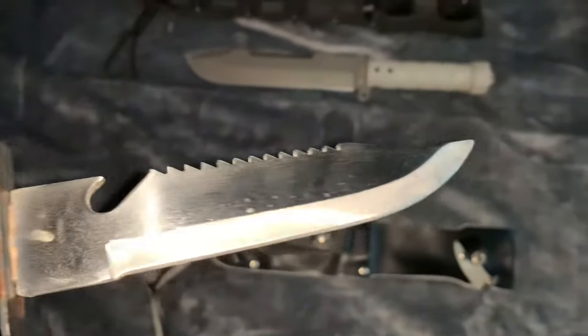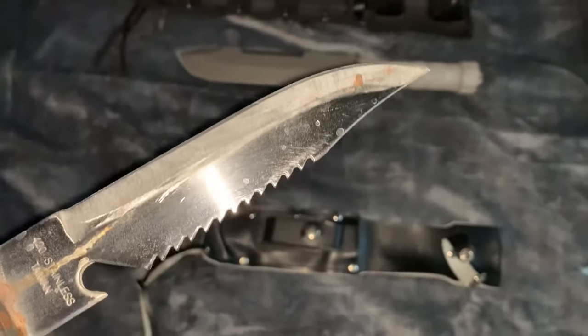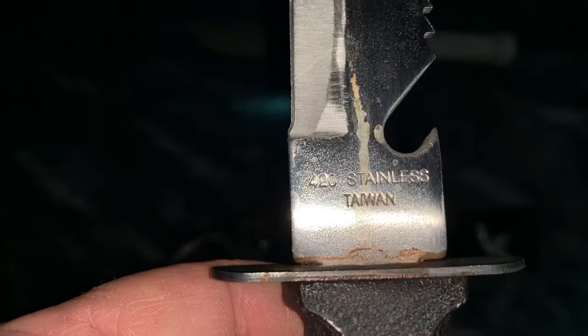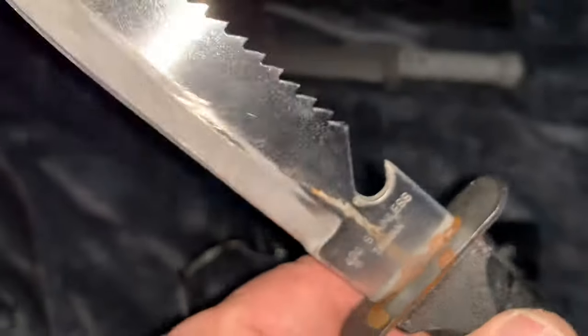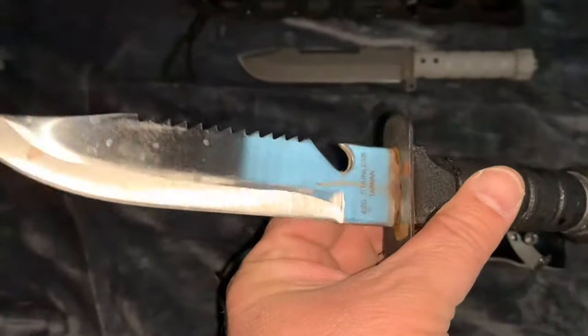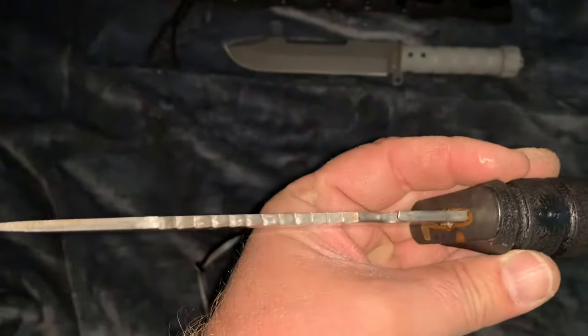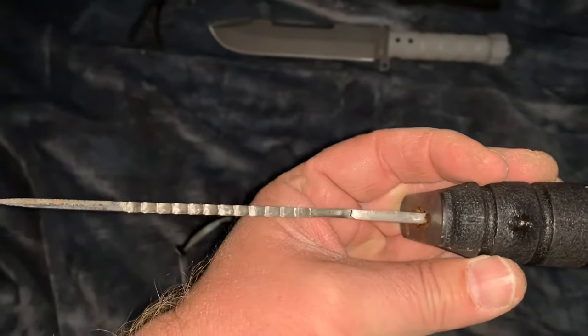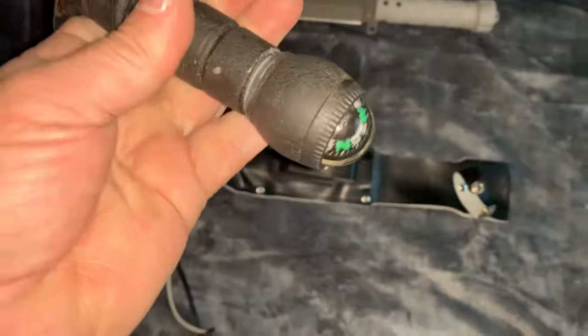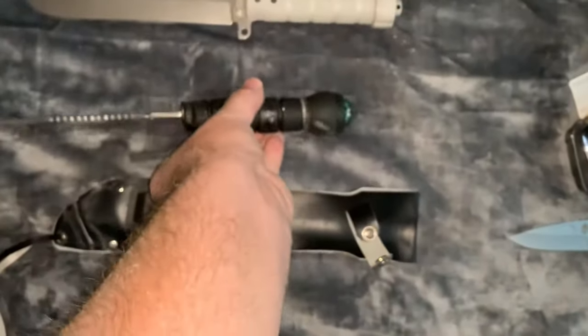I put the vinegar on there to cut some of that rust and I think it just ran through and got on to everything. It's made in Taiwan, 420 stainless steel — if you remember the commercials, it was called molecular stainless steel. It's got an okay edge on it, about an eighth of an inch thick, and it has the hollow handle with the little survival kit inside.